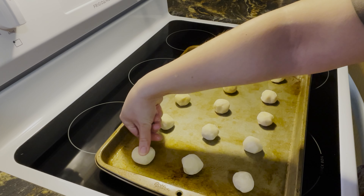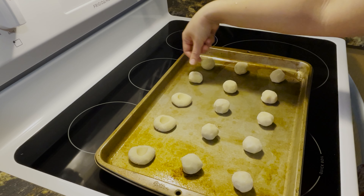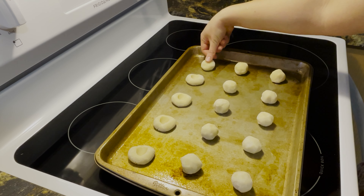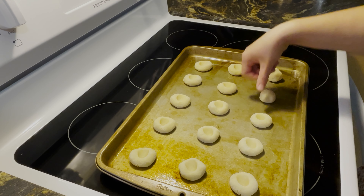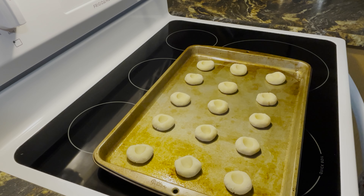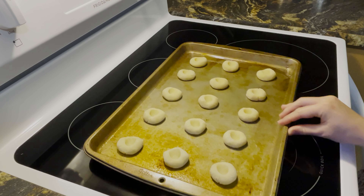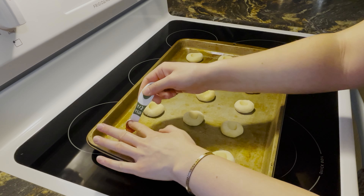Once all your cookie dough balls are on your baking sheet, use your thumb to create an indent that will hold your jam. Then spoon half a teaspoon of jam into each of the indents.